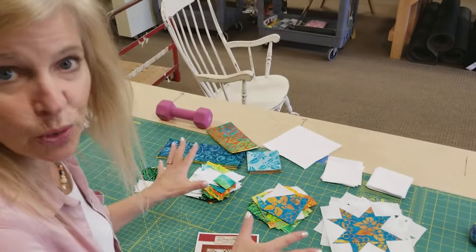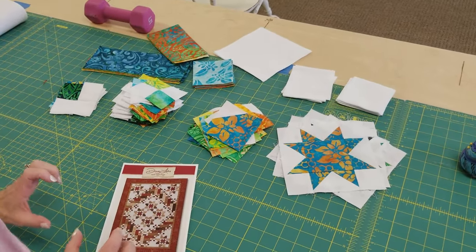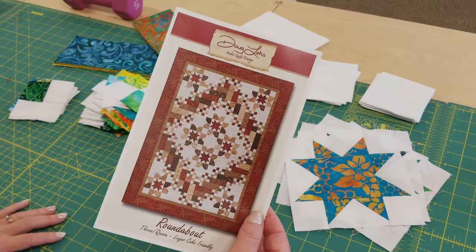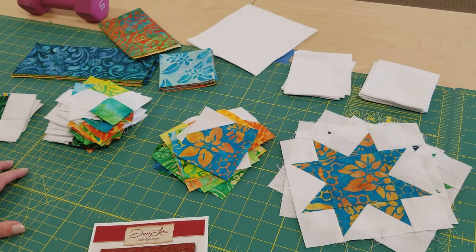Now we have all the parts ready to make the whole quilt. Normally I would lay everything out on my big table, sew it into rows, and sew the rows together. But this pattern is actually a lot easier if you make it in sections, and the instructions include nice diagrams showing you how to make each section.